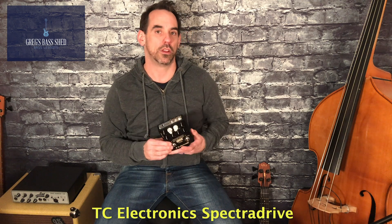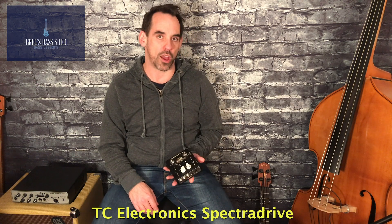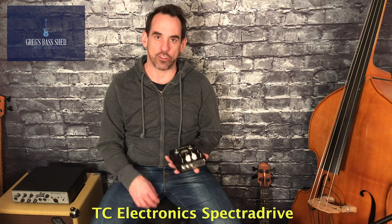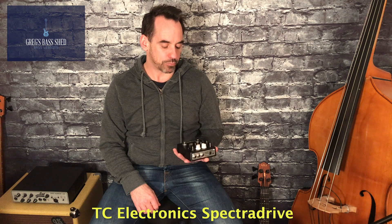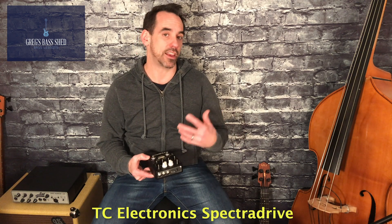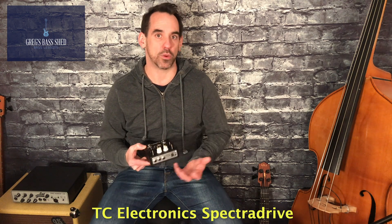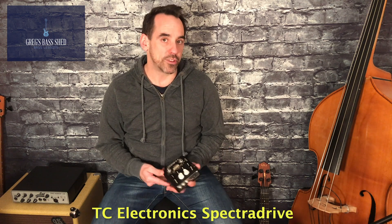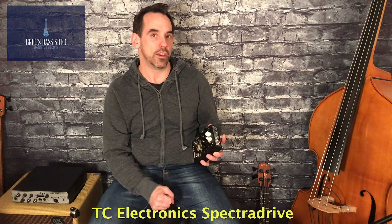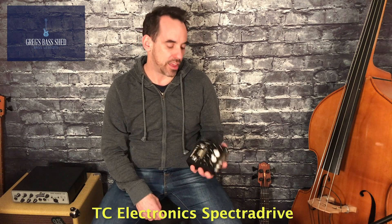Hi, this is Greg from Greg's Bass Shed. I'm going to be doing a review of the TC Electronics Spectra Drive pedal. This is absolutely fantastic — I use it all the time. It's especially useful if you're going straight into the front of house PA and not using an amp, and also great for practicing with headphones in a hotel room or anywhere you need to practice quietly. I'll be talking about all the different controls, the TC Electronics TonePrint where you can load different patches onto the pedal, and I'll demonstrate the different sounds.